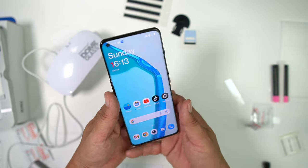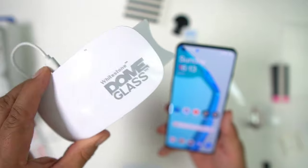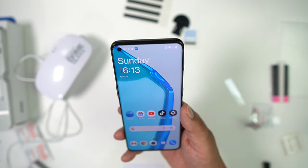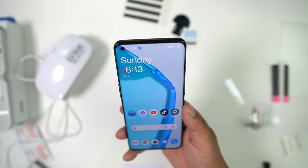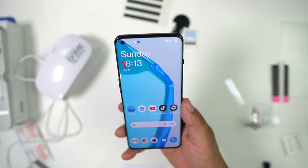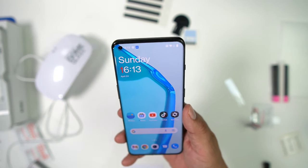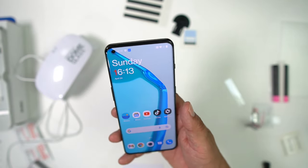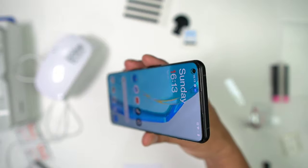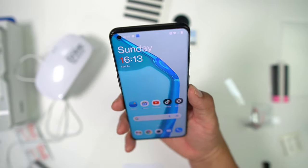I'll leave some links down in the description so you guys can pick up the Whitestone Dome Glass. Great company — I want to thank them for sending this out and sponsoring this video. Leave a comment below if you need any more help with this installation. Subscribe to the channel, hit that thumbs up button and the notification bell. Damn, this looks good!